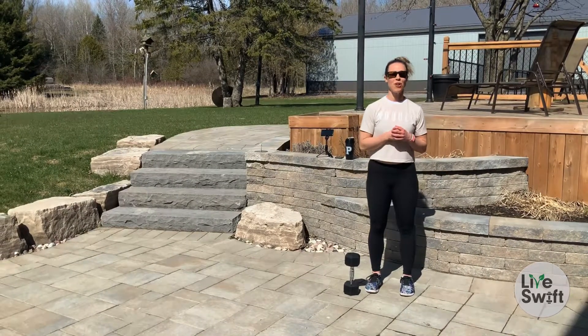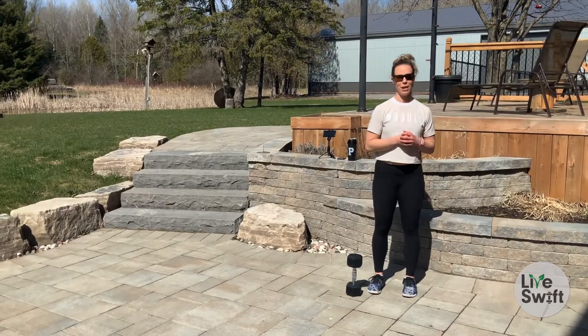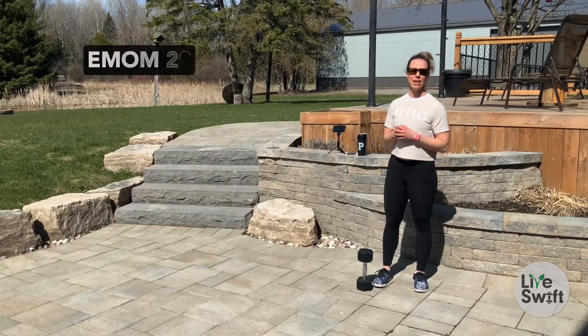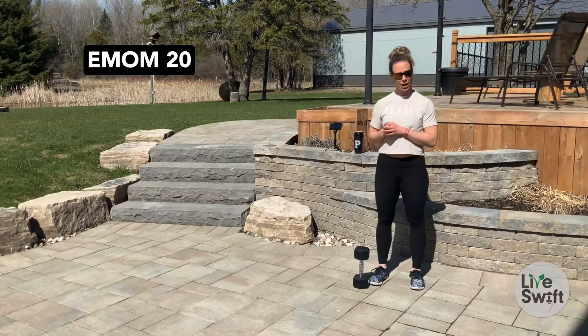Hey guys, this is your Swift overview of Monday's workout. Monday's workout is going to be a 20-minute EMOM — every minute on the minute for 20 minutes.